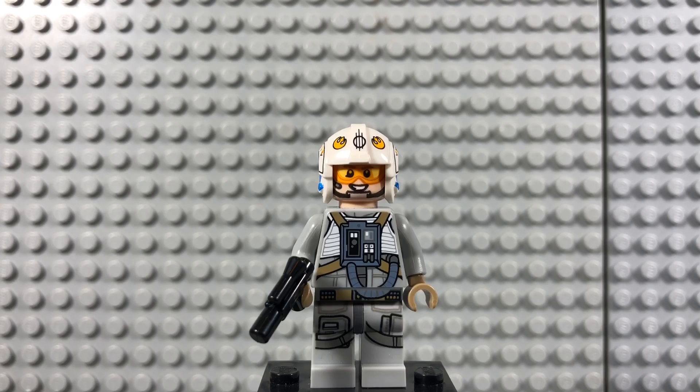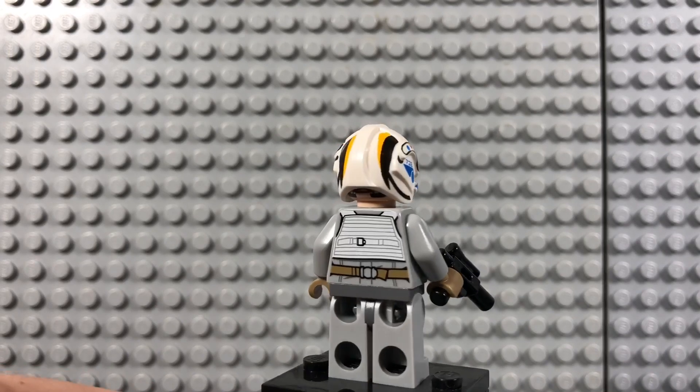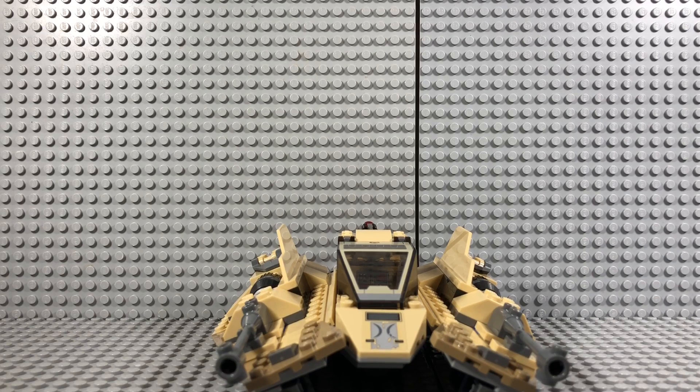Next up we have the Sand Speeder gunner. He uses the same body as the other pilot, even though it's a male pilot, which I think is fine. Same body, same leg prints, but a different face — it's the same pilot face we've been getting for a while. He has a new helmet, and fun fact: it's the helmet that Rey picks up in The Force Awakens — the one she has on her AT-AT on Jakku. He also has an alternate face where he looks terrified, like he's about to be blown out of the sky — maybe that's how Rey ended up with his helmet on Jakku.